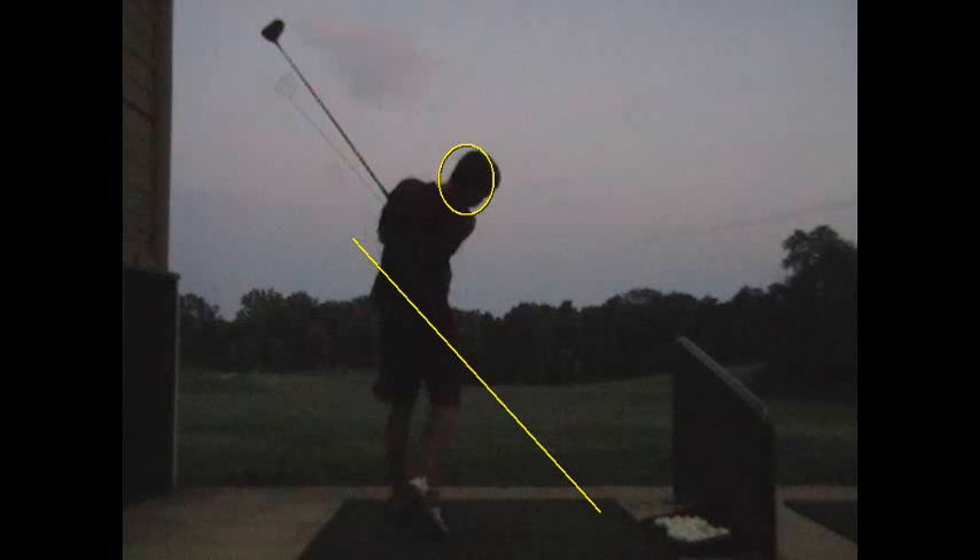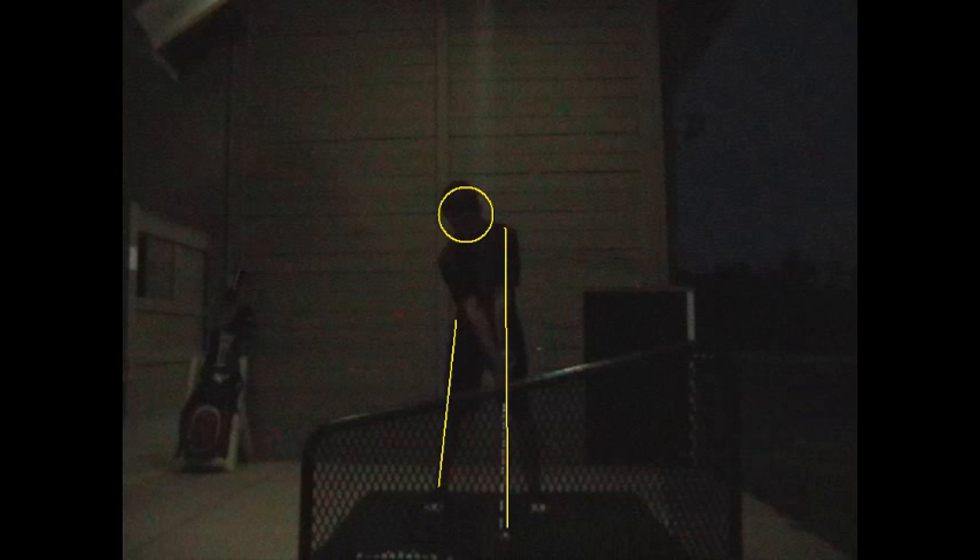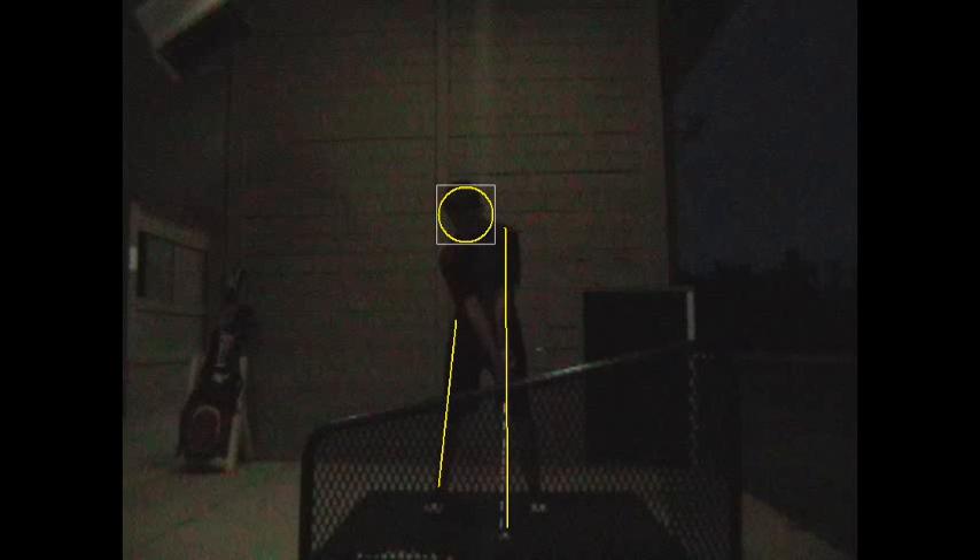All right, so there again, there's on plane beautifully there, buddy. But now, again, we know those arms are going to be looking a little different than what we'd see for the tour players. And so now that is a nice difference there. The new blue there, Justin.